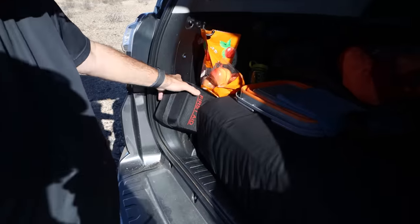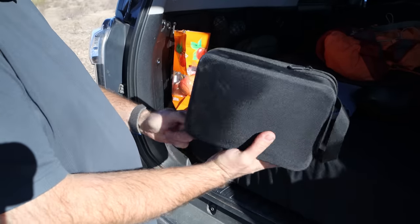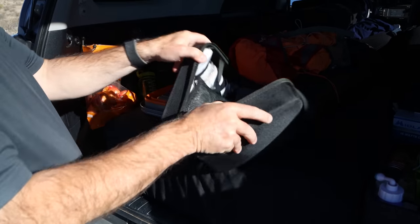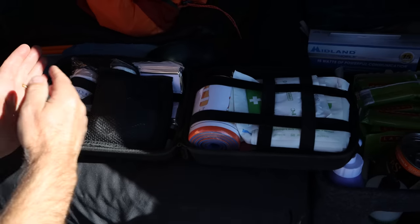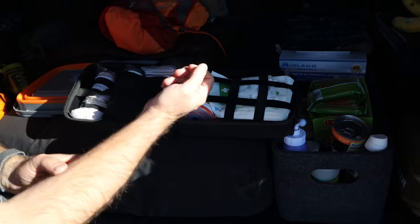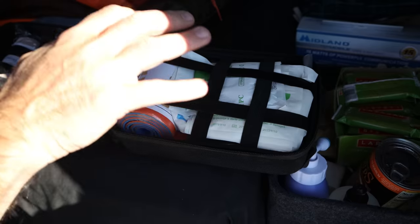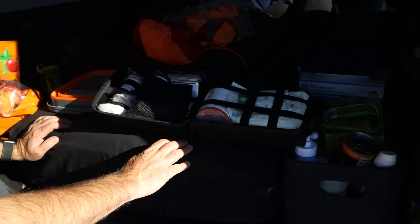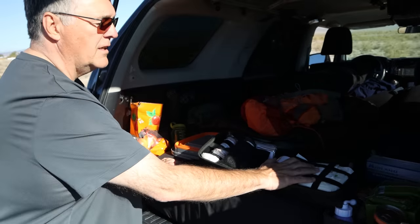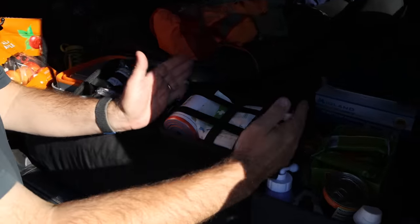This is not actually a first aid kit — it's a trauma kit, and that's what you want when driving backcountry. One side is first aid for scrapes and boo-boos; the other side is the trauma side for isolating a limb, applying a tourniquet, or putting something in a sling. The trauma side helps you get off the trail and back to safety — I'm not doing surgery out there, just isolating an emergency. Make sure you have both sides, but the trauma side is really critical.